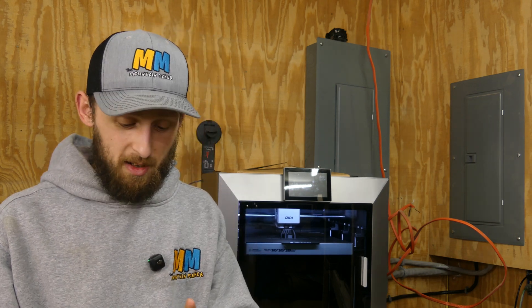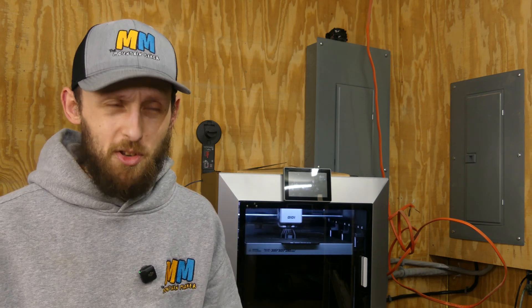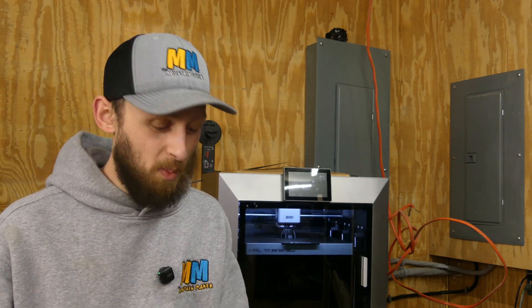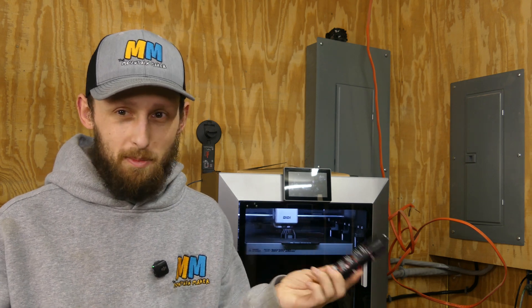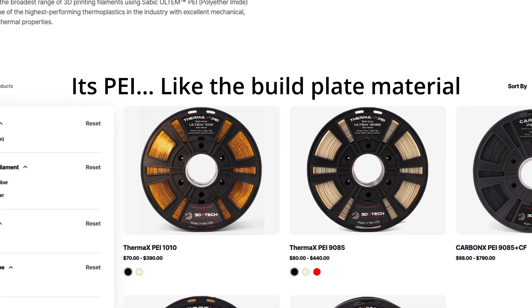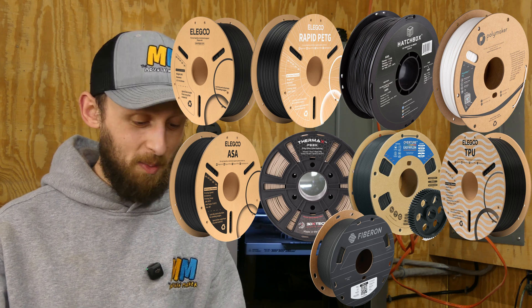The real showstopper today is the Vision Miner Nano Polymer Adhesive. I've heard all the hype about this stuff — like, how much better could it actually be than the Magigoo? But I had a couple of projects coming up, specifically one printing right behind me on the Plus 4 — that's a PA6 carbon fiber, so carbon fiber reinforced nylon. Nylon in general just has a rough time sticking to the bed. The Magigoo I have is not rated for nylon. So I went on Amazon — they didn't send this to me, I paid for it out of pocket. It's designed for PLA, PETG, ABS, Polycarbonate, ASA, PEEK, Ultem, Nylon, TPU, and carbon and glass fiber reinforced filaments, plus more.